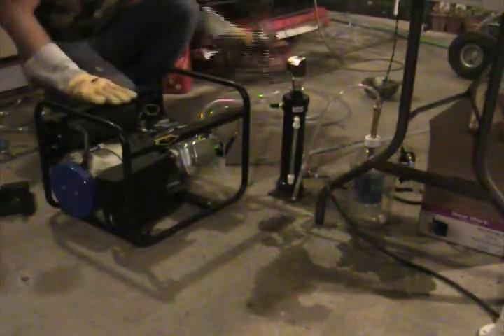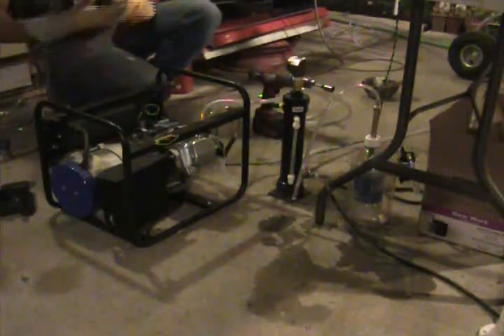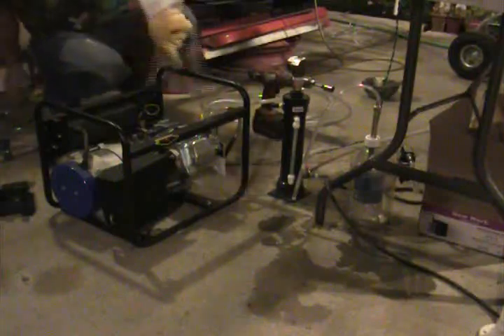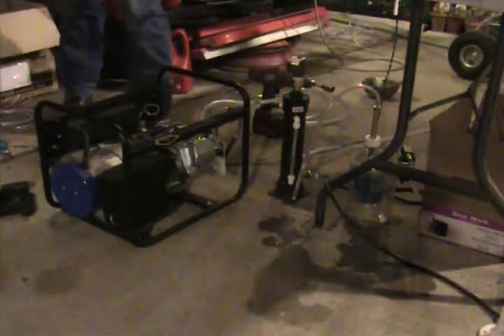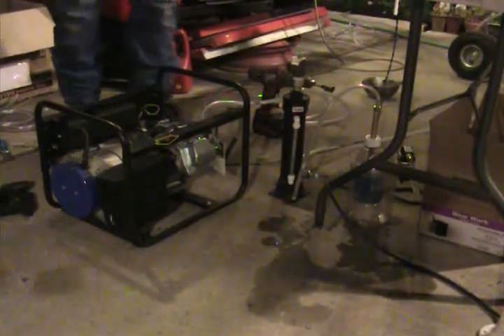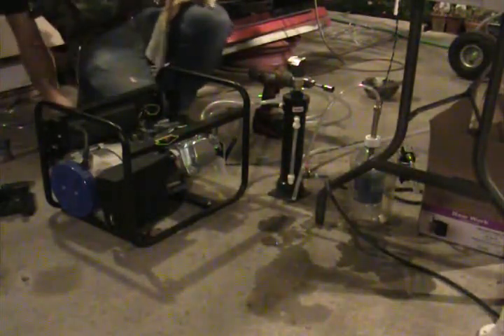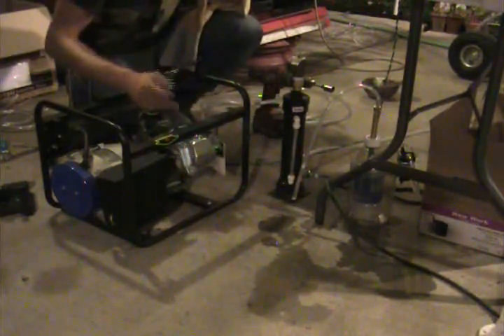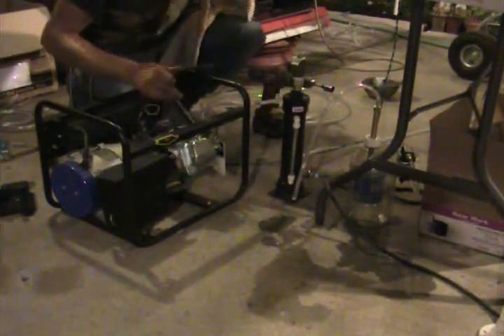Look at all the smoke. Jesus. Where did the oil filler go? I saw a huge flame. The oil filler went over this way. Holy crap. Still rolling? I'll have to go find the oil filler — it shot past me. That's a positive crankcase pressure, huh? Oh yeah. I filled the crankcase just a little bit too much before I switched over.